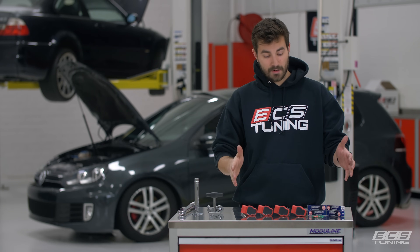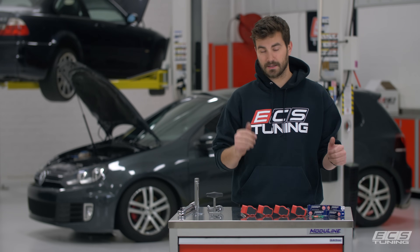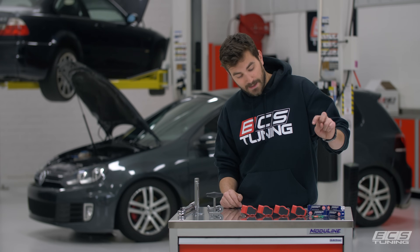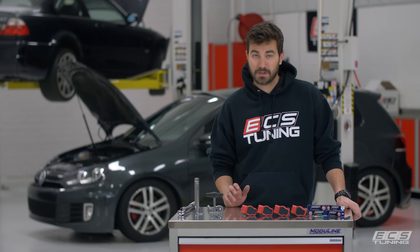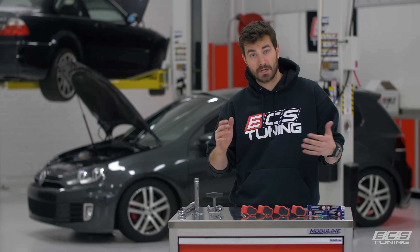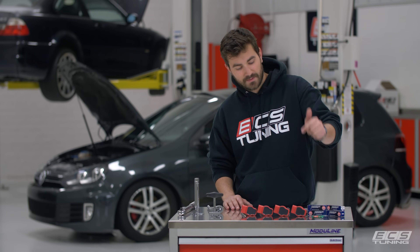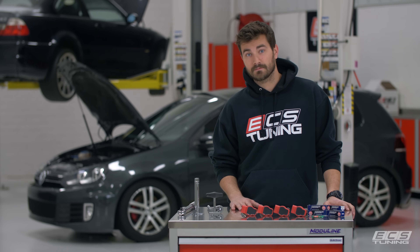This is our Schwaben ignition coil puller. So we've got our ECS in-house assembled kit. This is the ignition service kit — you can check a link in the description below. It includes 4 red top coil packs, 4 NGK Iridium BKR 7EIX plugs, which are a great cheap replacement for stock up to stage 2 plus cars, and a little packet of dielectric grease. So we'll get right into it and run you through it.